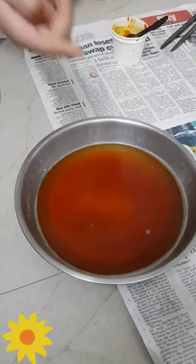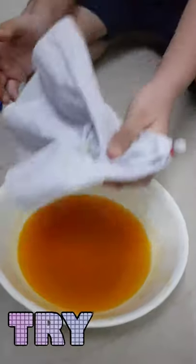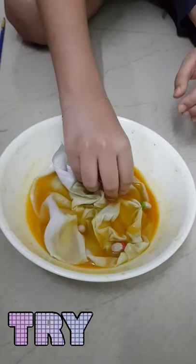You might see that this is red colour because we have already dyed this one in it. So first what you need to do is keep your napkin inside this hot turmeric water.